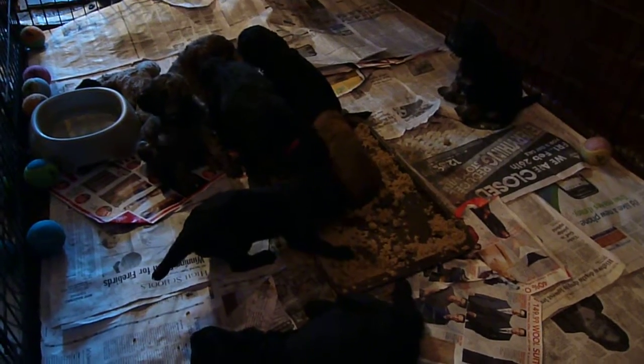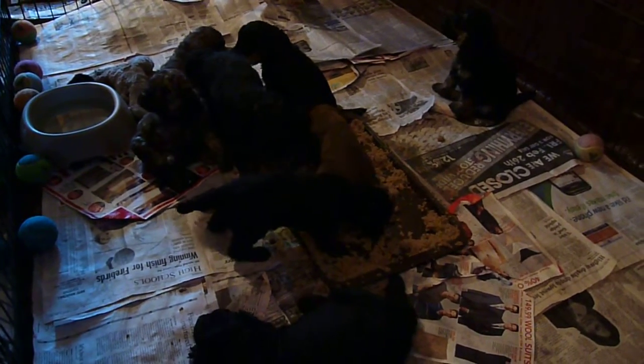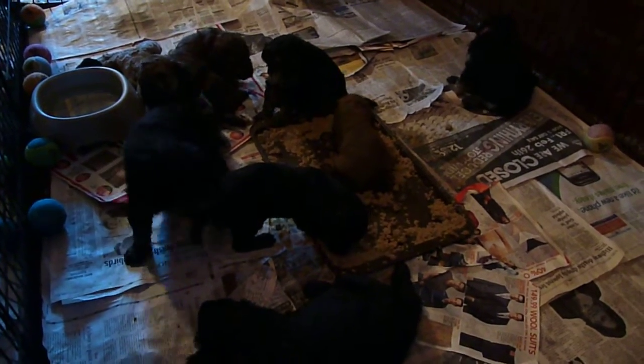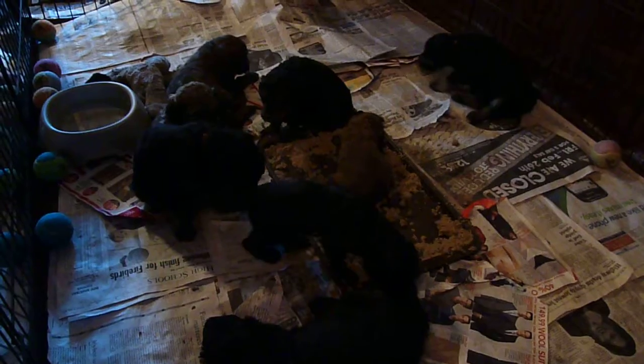Puppy food is made of, in our case, Eukanuba puppy food. Soaked in water — warm water — then mashed, and then additional puppy formula is added in.